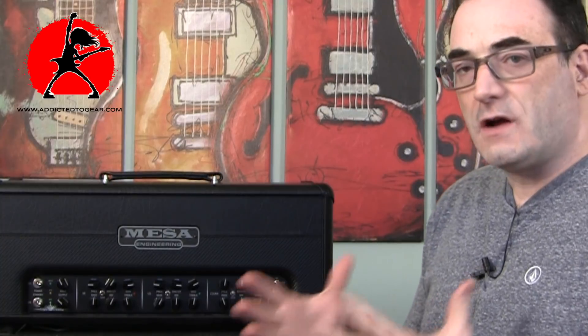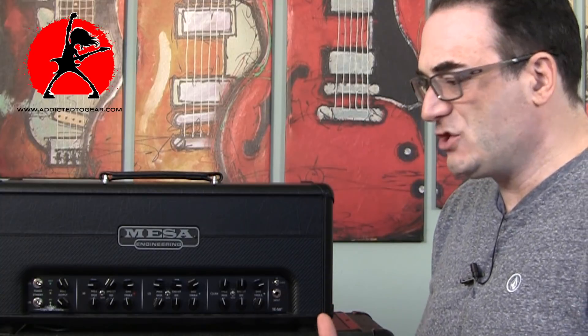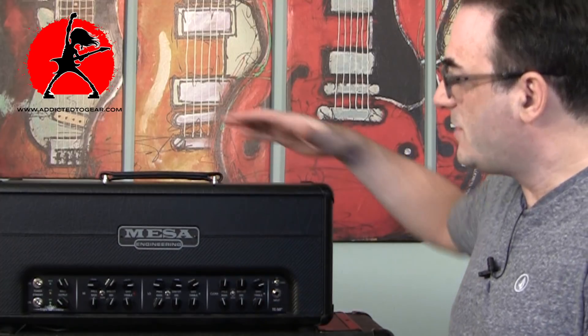Mesa has its own distinct sound. A lot of times people try to compare the Mesa sound to a Marshall or a Fender, but in my opinion Mesa has its own distinct sound — it doesn't really get you into that Fender territory or that Marshall territory. Although it provides good cleans and very good overdrive tones, it's not the same as what you'd hear in a Marshall, for example.